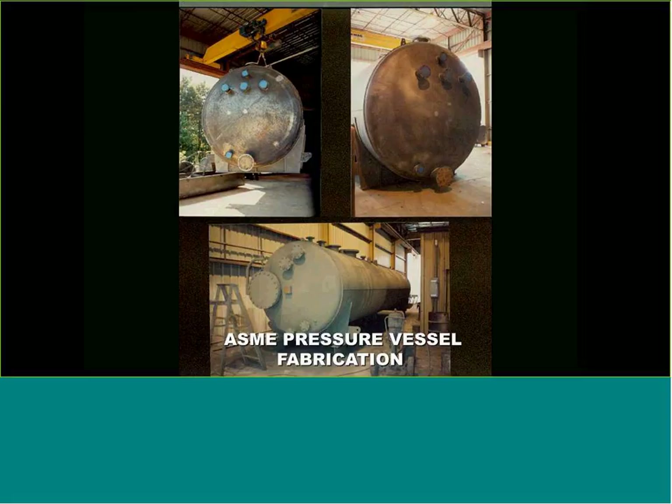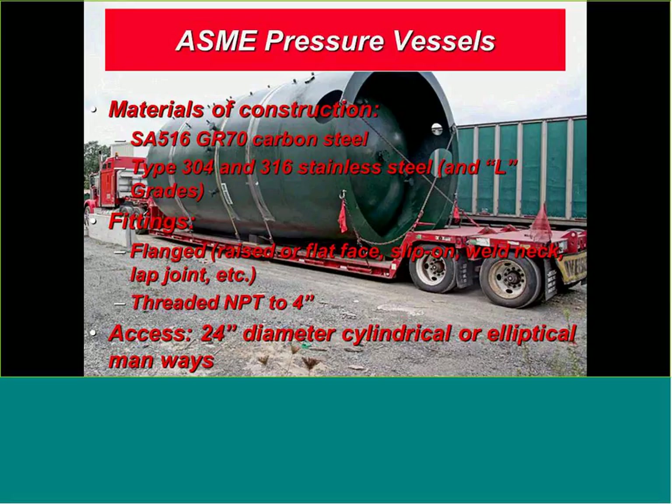On the fitting side, I like to see flange fittings anywhere from 2-inch up to 24-inch flanges — we've done 36-inch flanges. Materials of construction include carbon steel, 304 stainless, 316 stainless, and L grades. Fittings for the most part are flanged — flat raised, slip-on, or welded necks. Pretty flexible on the fitting side.